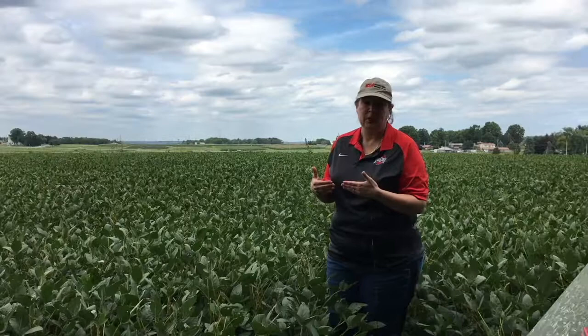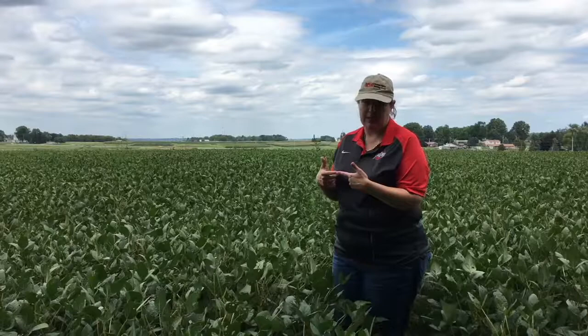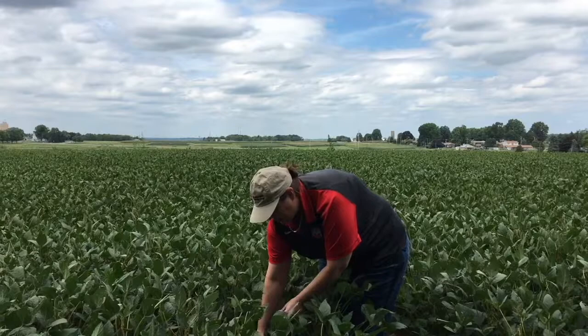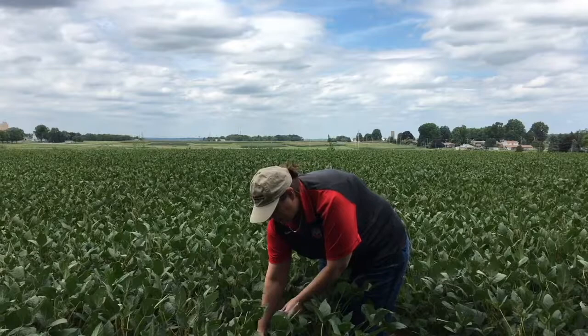The way you determine if you're at a threshold for pod feeding bean leaf beetles is to go through the field and pick 10 different plants and examine all of the pods on that plant, not just the ones at the top. You want to look for feeding damage, which is pretty easy to identify — you can see scars from where the beetles have been feeding on those pods.